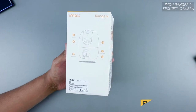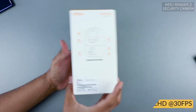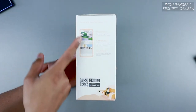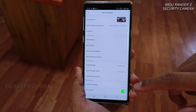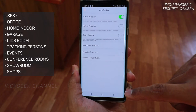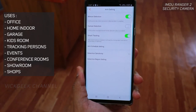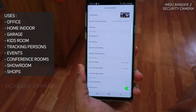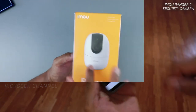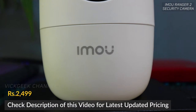It records full HD at 30 FPS. A lot of other security cameras mention full HD recording but don't give you actual 30 FPS frame rates, but this one does. It also comes with a built-in application where you can record, use the privacy mask or smart tracking, and get notified if there are any kids moving around the home.